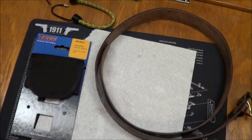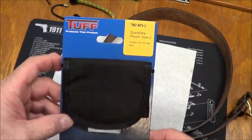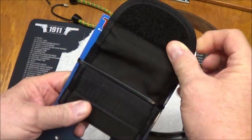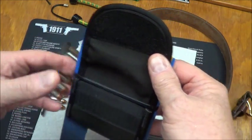Hi everyone. Just got home from the gun show here in Novi, Michigan today. I've seen a video on these a while back, and for all you revolver shooters, especially if you like to carry speed strips like I do with my LCR.